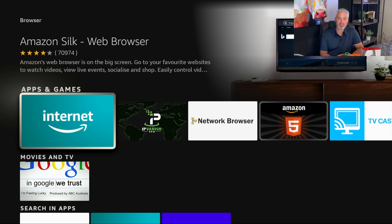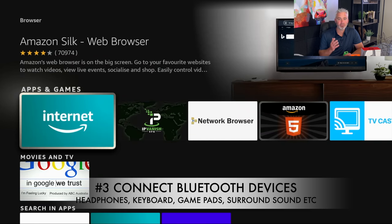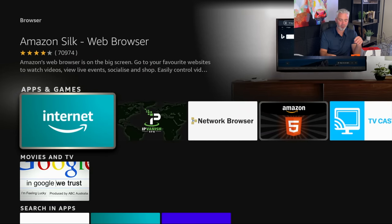The third hidden feature of the Amazon Fire Stick is Bluetooth. Your Fire Stick allows Bluetooth devices to be connected, and there are so many uses for that — a lot of people don't realize you can do this. Whether you use one of those remotes to enhance your browsing, or you want to connect headphones so you don't disturb someone else in your family, or you want surround sound to really enhance the entire experience on your Amazon Fire Stick. A Bluetooth surround sound can be connected directly to your Fire Stick — no wires, which makes it really nice.